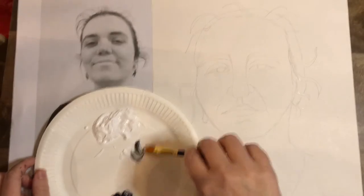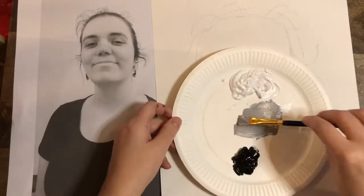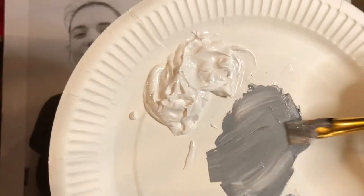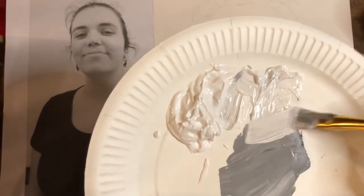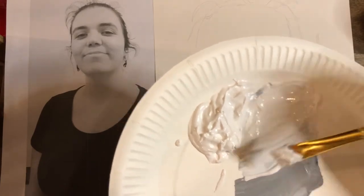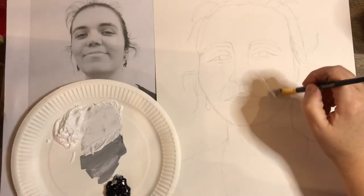I'm going to mix some tones of gray to get me started. You start with your lighter color, which is obviously white, and then just take a tiny tiny blob of black and mix it in. Then I'm going to mix another tone of gray — this time I just used the white paint with the bit of gray I already had on my brush, and that was enough. I didn't need to put any more black in.